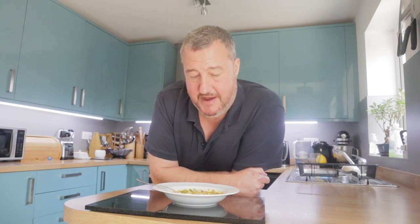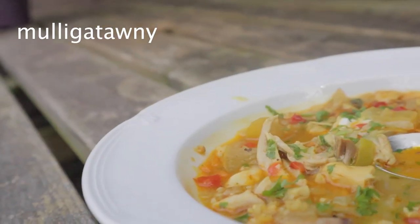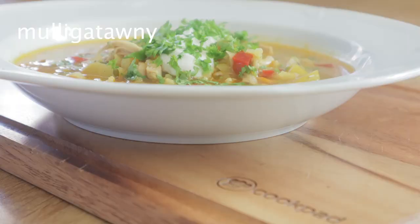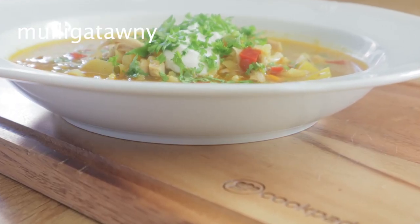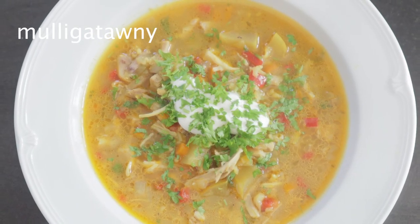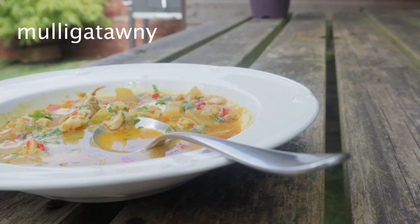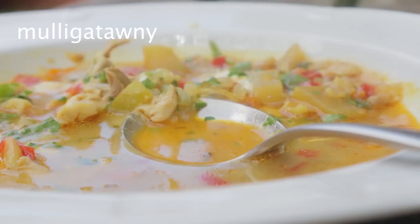Give Mulligatawny a try, I think you'll really like it. Anyway, thank you very much for watching Uncle Max's Cookery Lessons. Any recent new subscribers — hello, I really appreciate you coming over. Hello, I'm Nick — catch you soon, bye.